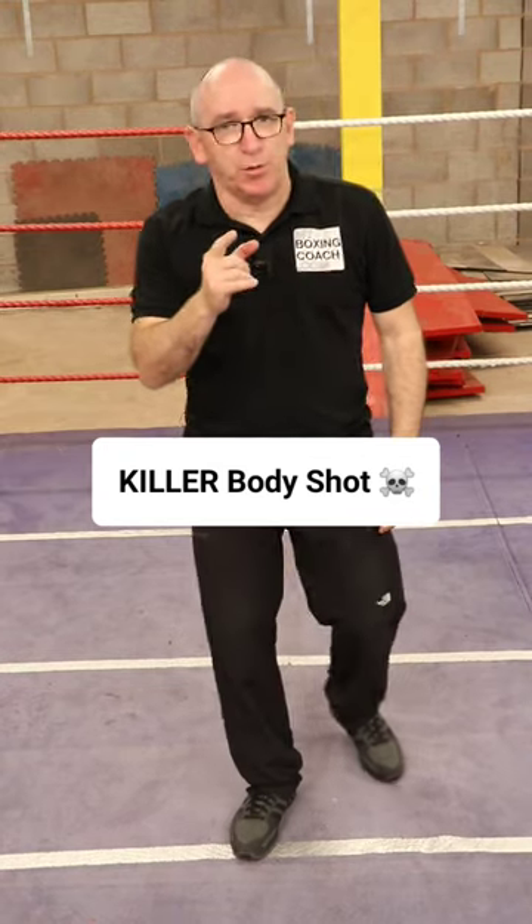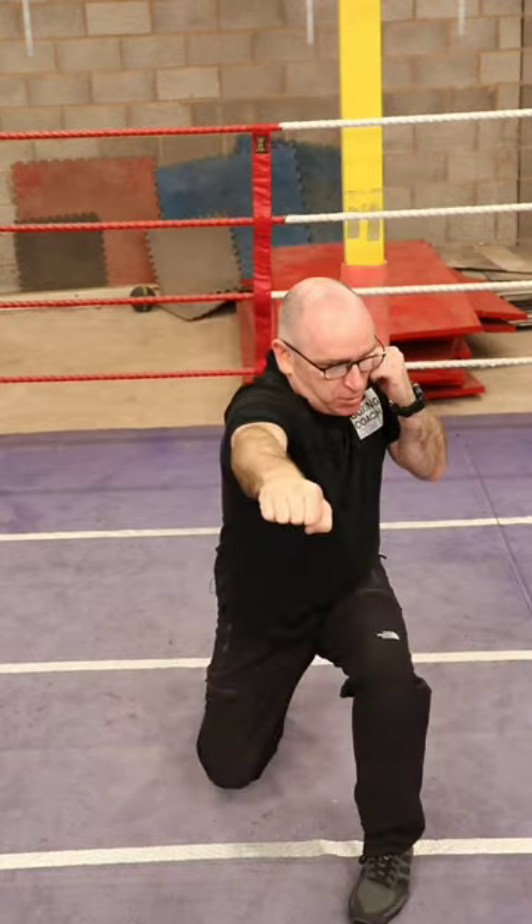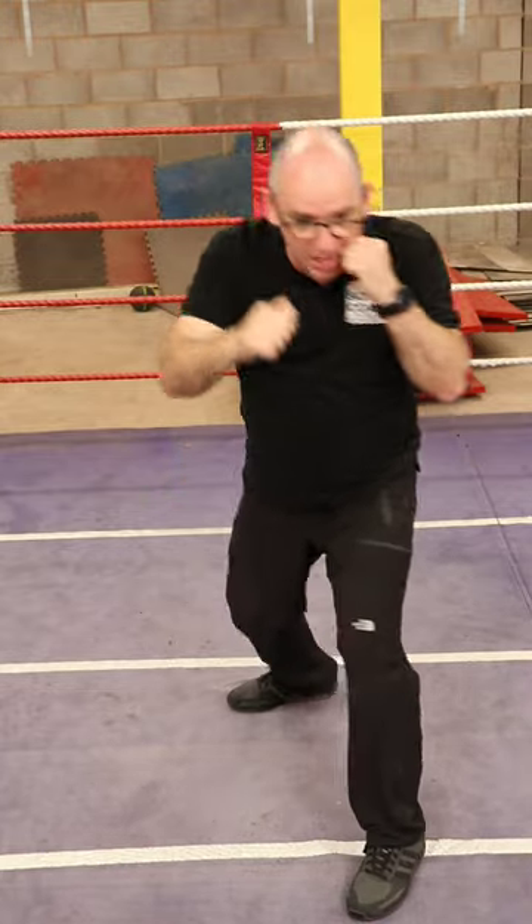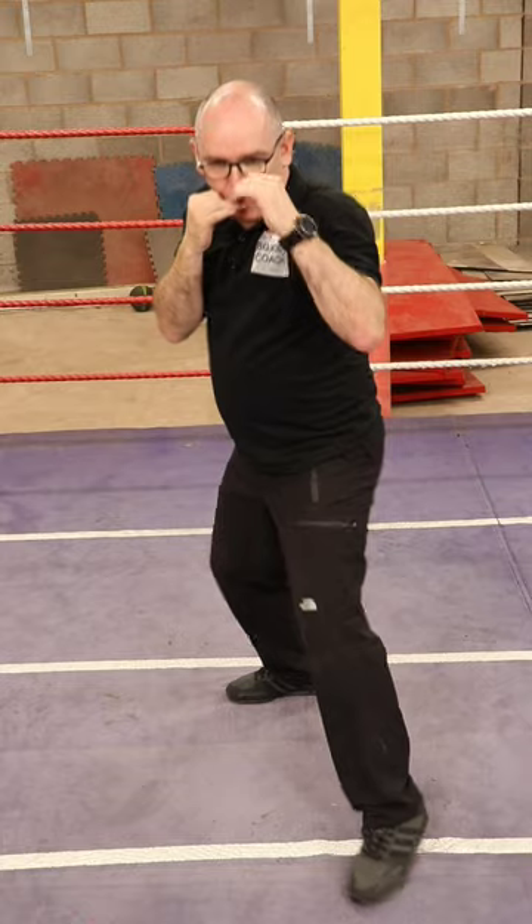A really effective body punch against an advancing or static opponent is the straight back hand to the body. You drop and punch straight out — you don't punch down to the body, but you drop and throw the punch straight out at shoulder height. You're aiming for just below the sternum, about three fingers below the sternum.